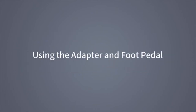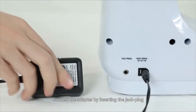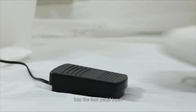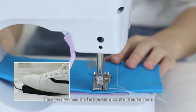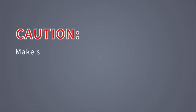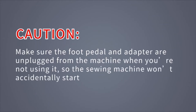Using the adapter and foot pedal: Connect the adapter by inserting the jack plug into the DC input, and the jack plug of the foot pedal into the foot pedal input. You can then use the foot pedal to control the machine instead of using the hand switch — it's easier and more convenient to operate. Caution! Make sure the foot pedal and adapter are unplugged from the machine when not in use, so the sewing machine won't accidentally start up.